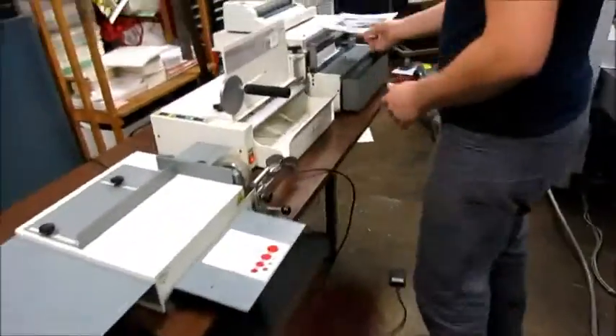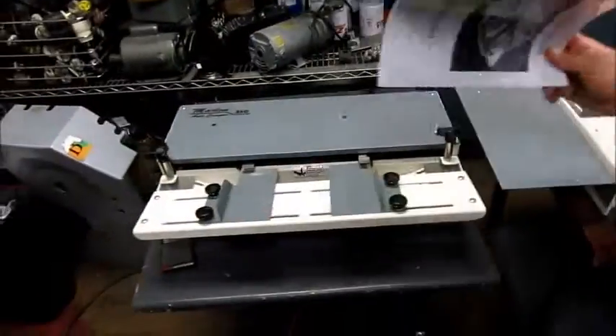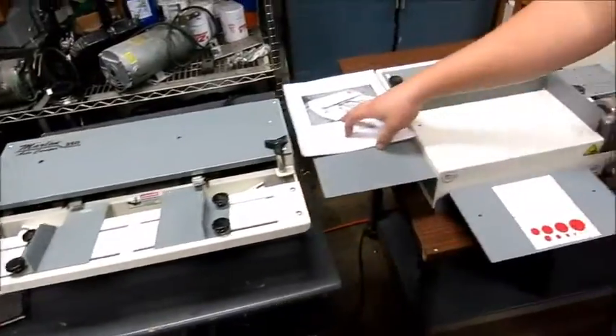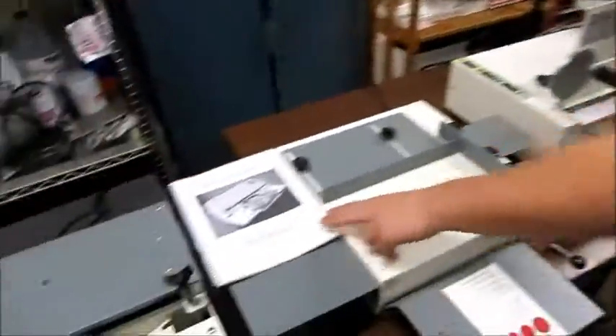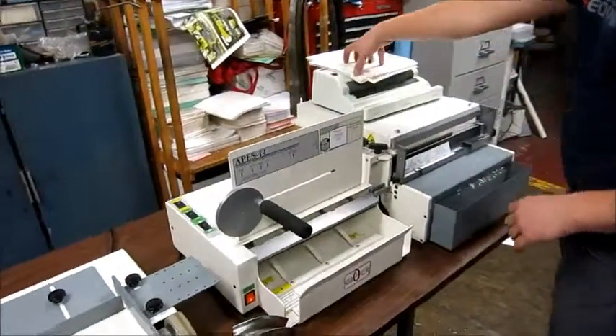So the workflow is: you're going to punch, stack it, insert the coil, crimp it off, and you've got a book. That's actually the manual for the crimper. We're going to go ahead and show you some punches now.